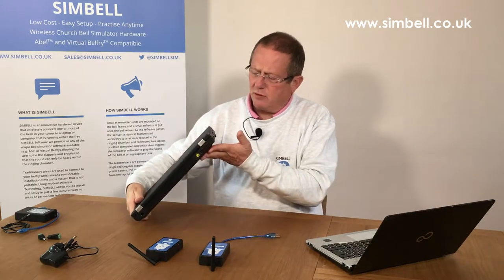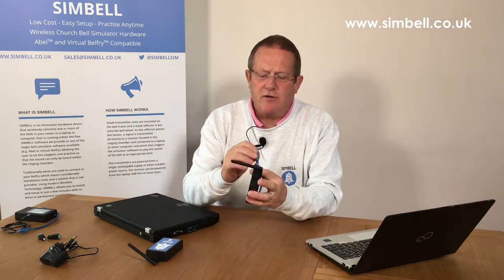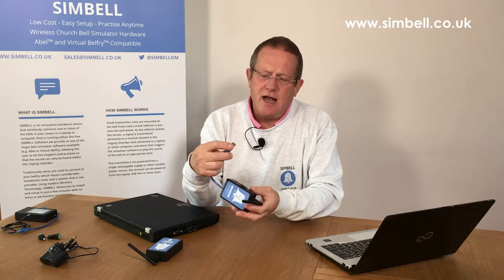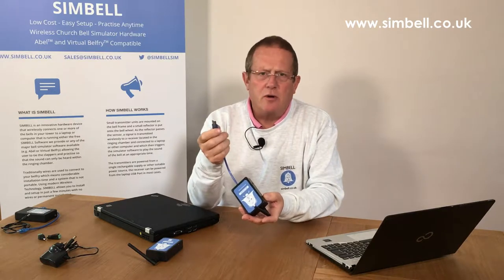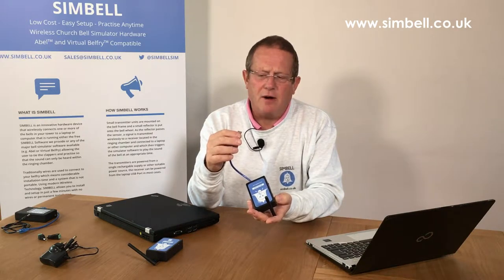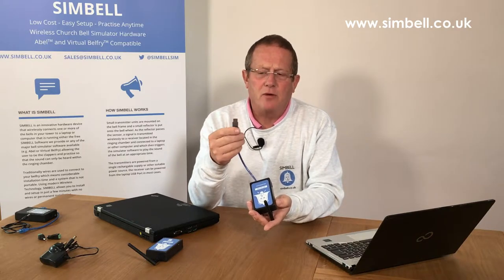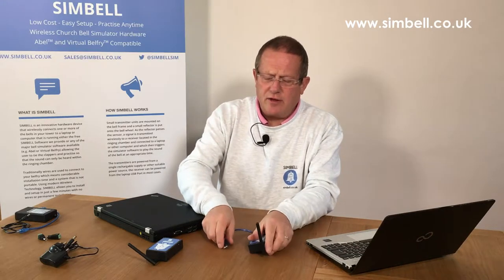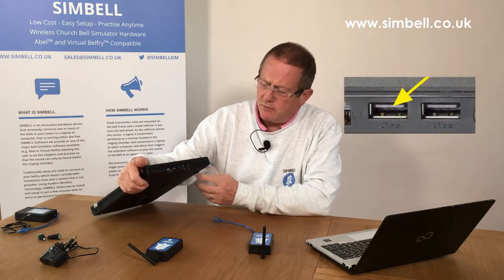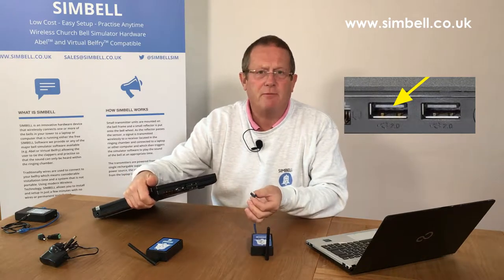The USB port is basically a power and data connection, so with any USB device there are a number of connectors in the end of the cable. Because it's providing power, you must be careful when you plug and unplug that the connector — both on the cable and in the laptop — is not damaged. If you look at the connector in a typical laptop you'll see there is a piece of plastic in the middle that corresponds with the piece of plastic in the cable.